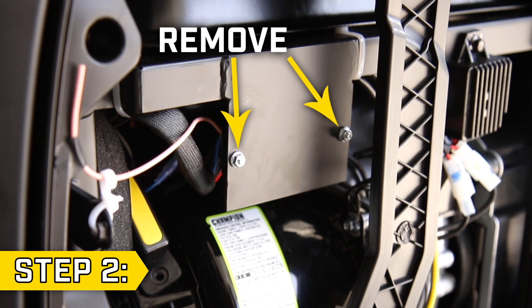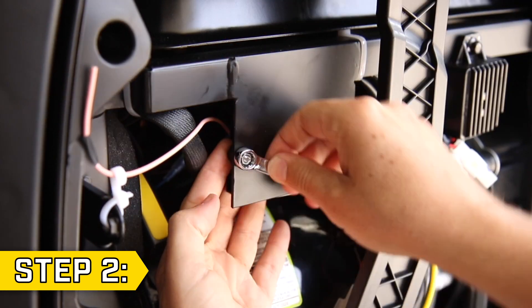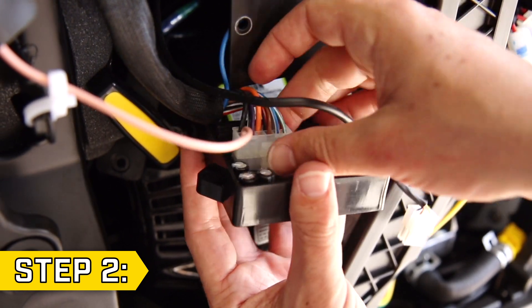Step 2. Use a 7mm wrench to remove the two nuts and bolts holding on the remote control module. Then reposition the module to access the wire connectors, and disconnect all three wire connectors to fully remove the module.